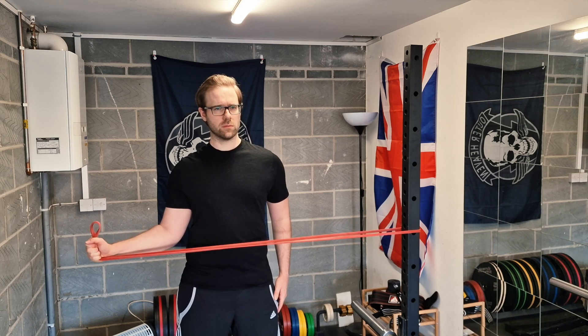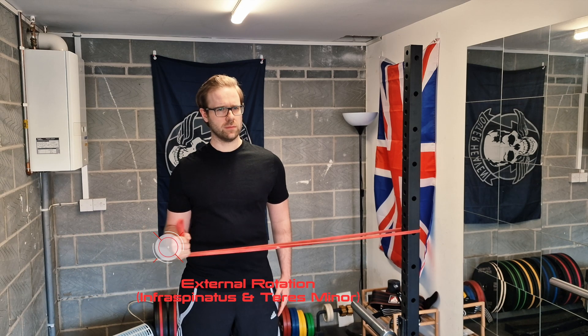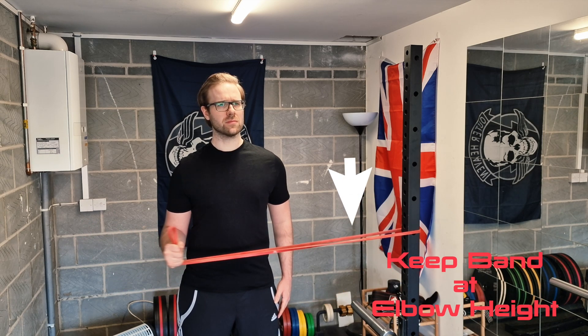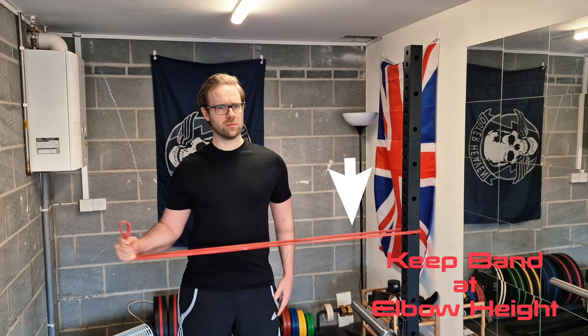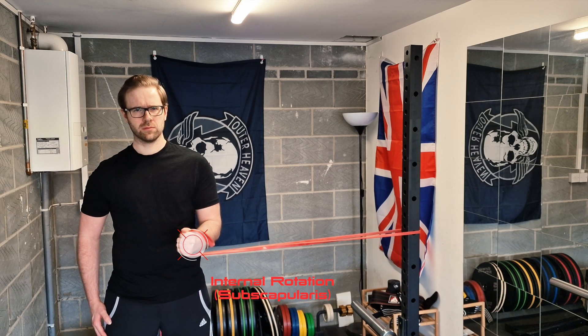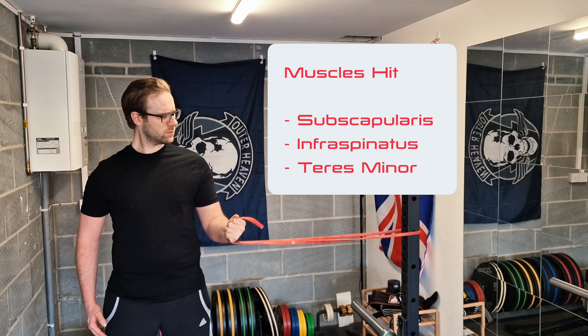First, let's look at strengthening the rotator cuff. For all of these exercises, all you need is a resistance band — pretty cheap to acquire on Amazon. I like to use a red resistance band, or if you find that too much, a yellow resistance band. All of these can be completed by attaching the band to a door handle. Stand side-on and put a bit of tension in the band, keep your shoulder and elbow tucked in, and gently rotate your shoulder outwards — this is shoulder external rotation. Repeat for a few repetitions and stop if it's uncomfortable. Now swap hands, grab the band, keep your elbow tucked in towards your body, and bring the arm gently across — this is internal rotation. Repeat on the other shoulder. These movements are hitting subscapularis, infraspinatus, and teres minor.